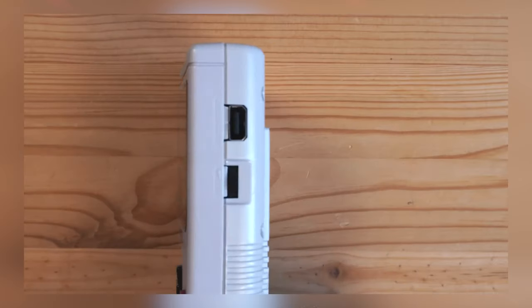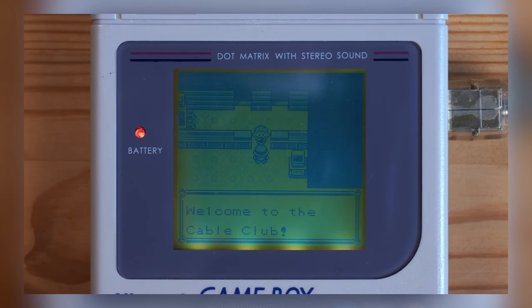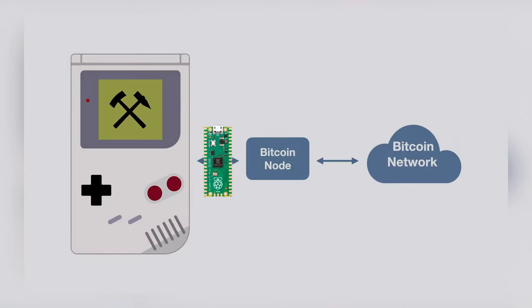If you're not familiar with the Game Boy Link Cable, it was used back in the day to trade game characters or items with other players, usually in Pokemon. Using that cable to connect to the Raspberry Pi is really quite ingenious.